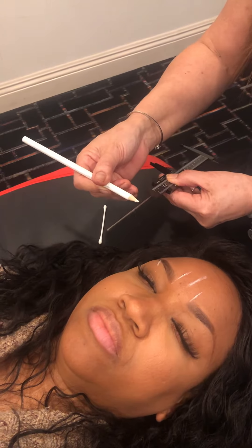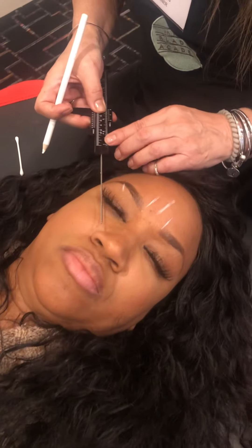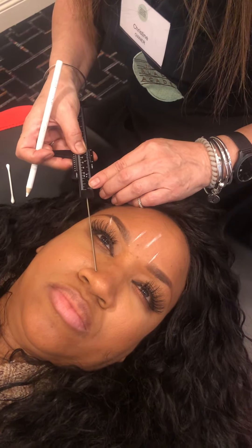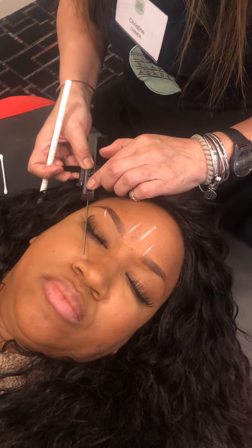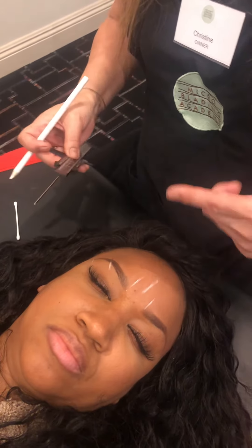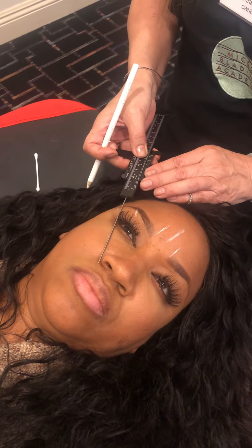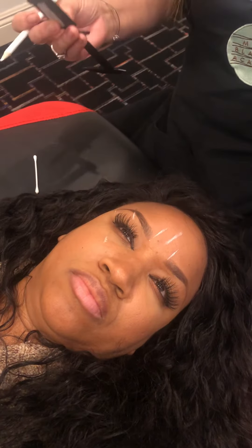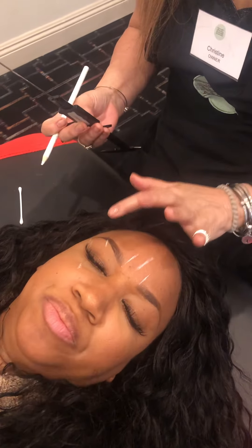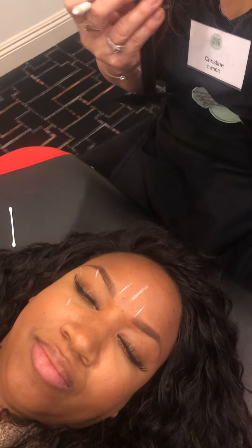Now number four: I take her alar and the outside of her eye — close your eye please. She's pretty much already perfectly done. If she were an elderly lady, a senior, I would come from here to the inside of her eye and come up higher, because as we get older, gravity is dragging our faces down. We don't want it to make our faces look sad, so we want a little bit of lift.